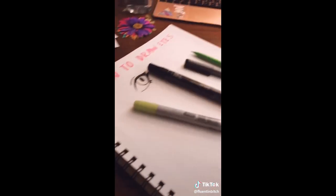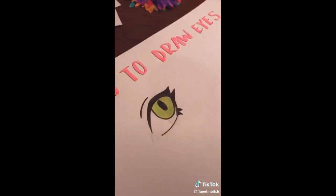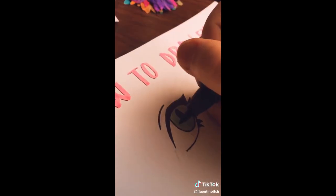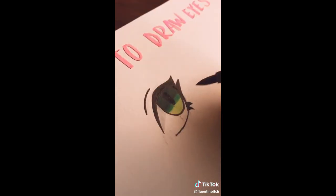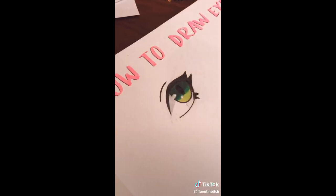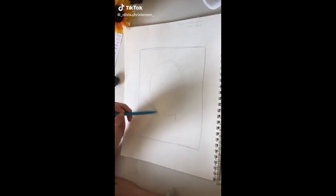Now get some colors — I'm using greens. Get a light shade and a darker shade; you can even add a third shade if you want. Color the iris with the lightest shade you have, then take your darker shade and color half of that circle. If you have a third color, add it in the middle. Take a light gray or blue and shade half the eye. Use a white gel pen for details and then you're done.